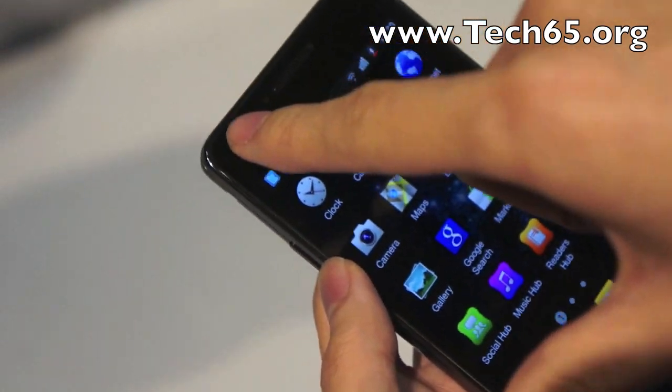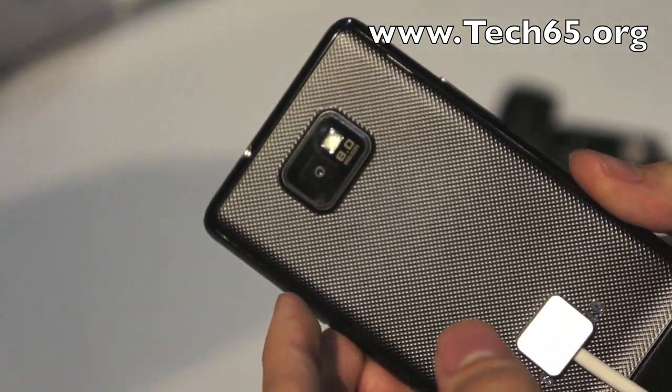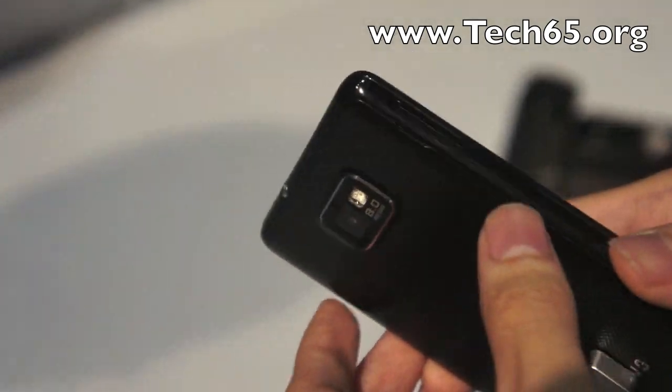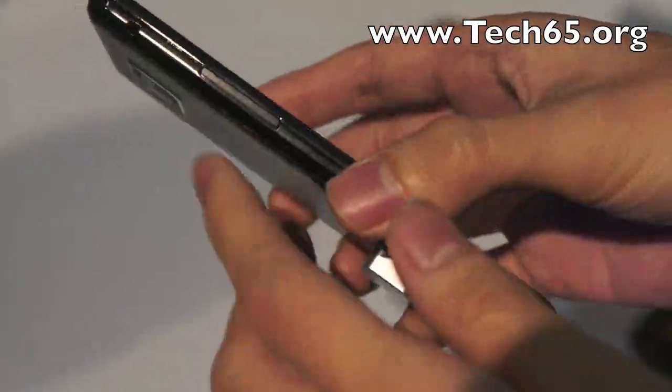Up front there's a two-megapixel front-facing camera, and right on the back you have an eight-megapixel camera with an LED flash. And like I said, it's really very light, with speakers down here at the bottom.